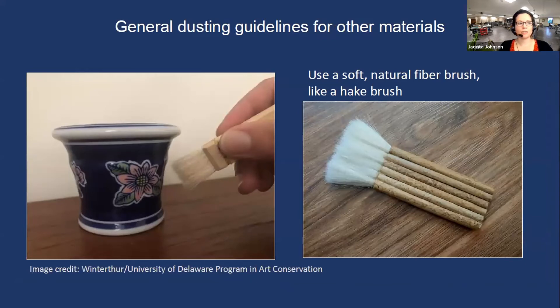Other general dusting guidelines depend on the security of your object. For paintings, you can use a brush called a hockey brush — I have a link to it on the handout. Be sure the surface is very secure; if you see bits that are flaking or really extreme impasto, bring it to a paintings conservator. Otherwise, start at the top and gently sweep the dust downward. You can do the same technique with ceramics and metal objects. For a smooth, stable ceramic like the one pictured here on the left, a microfiber cloth will work just fine as well.